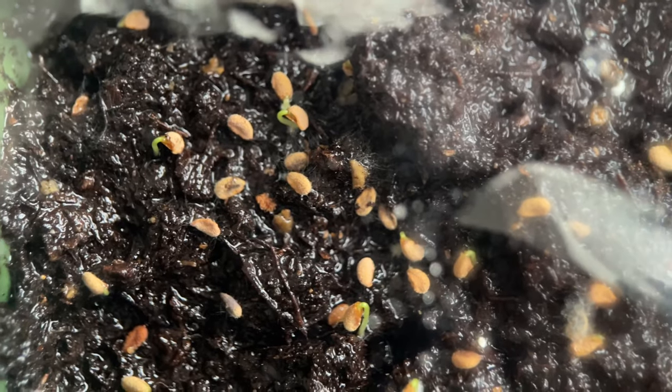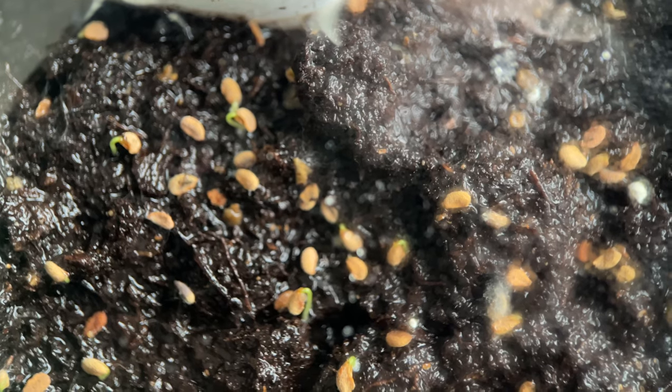I just set the seeds on peat moss, then put them in a McCoy pottery container with saran wrap in the fridge. One thing I did, though — after I pulled them out of the fridge, I added more water because I noticed it was a little dry. But at least it stayed humid enough with the saran wrap that I did have success germinating, whereas I was a little worried, honestly.